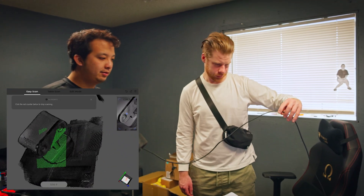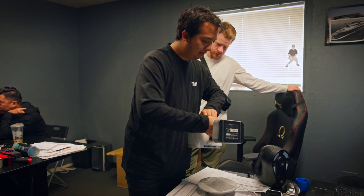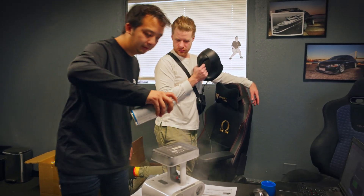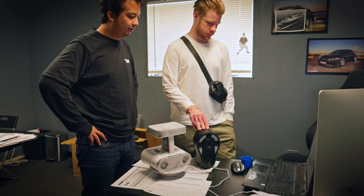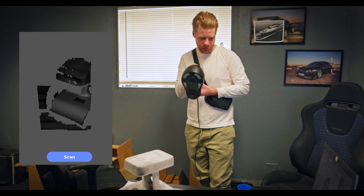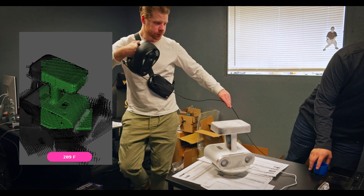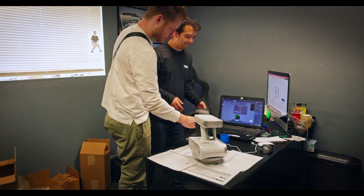Let's flip it. So now that we have this side, we're going to go ahead and flip it over and spray the rest of it down. For what you're getting and how much you're paying for it, far mode works reasonably well. Okay, go ahead and scan the bottom. No turntable this time — go ahead.